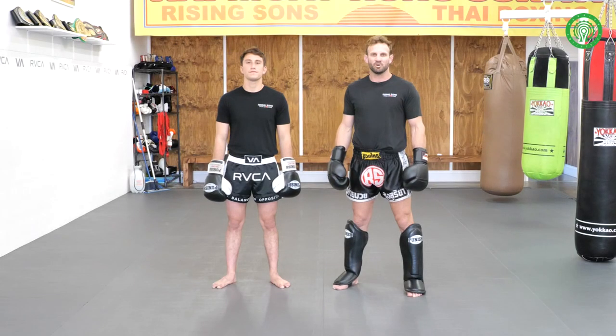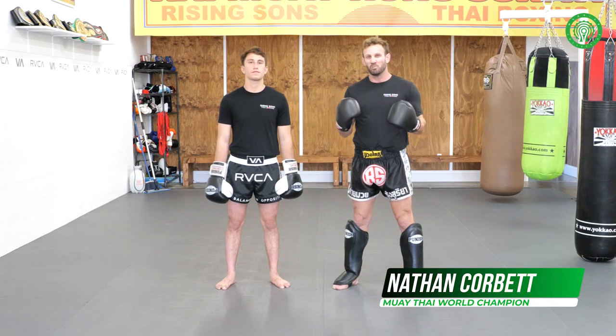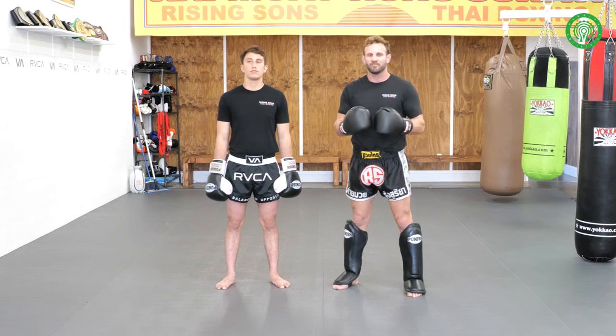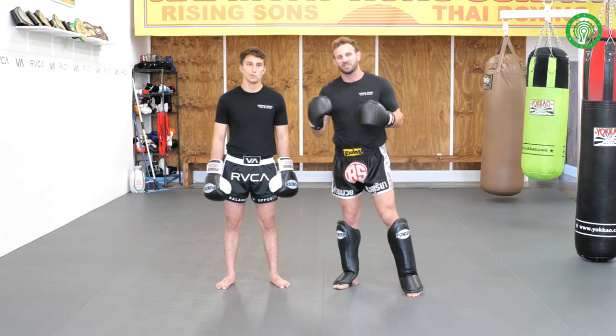Hi guys, Nathan 'Carnage' Corbett here, 11 times World Muay Thai Champion, and today's educational — I want to talk about, of course, elbows, one of my favourite things to do. And sometimes it's about setting them up without it being a setup, but using your hands to twine them in with the elbow strike.